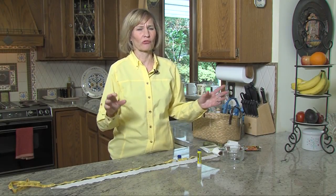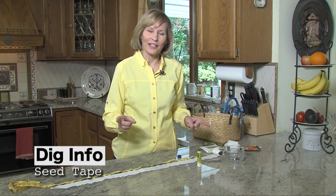This is a really cool project that you want to do indoors. Maybe it's a rainy spring day, something kids can help with. It's making your own seed tape.